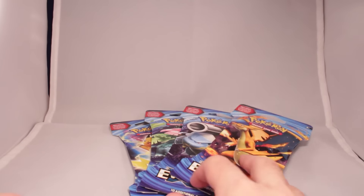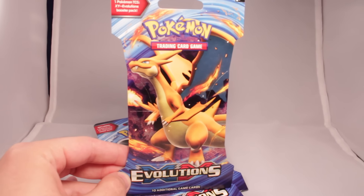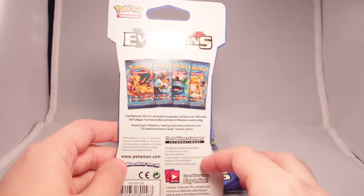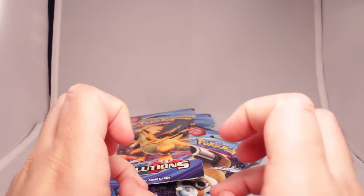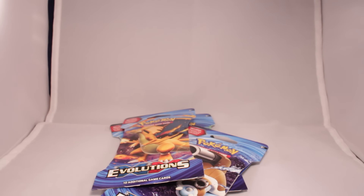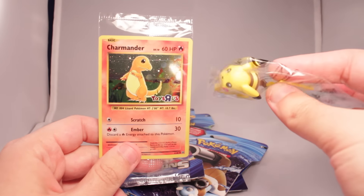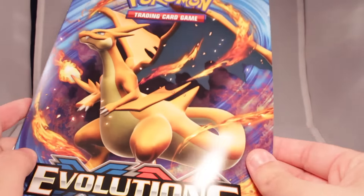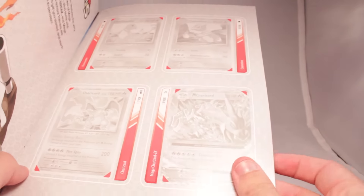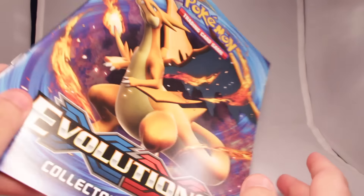So they are coming out with a brand new set titled Evolutions, and the gimmick with it is reprinted art from base set all the way back in the 90s. So that's neat. These actually dropped early at Toys R Us — they were doing a promotional thing where you could come in and see the set early. They were giving out a Charmander promo, a Pikachu figure, and an album to put your cards in. I don't know why you'd put your cards in a little cardboard binder like this — this does not seem safe in an actual card binder, kids.